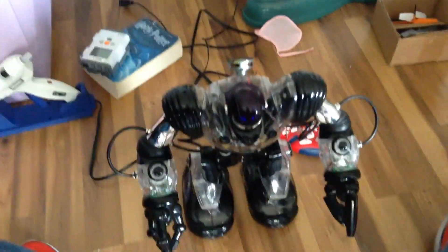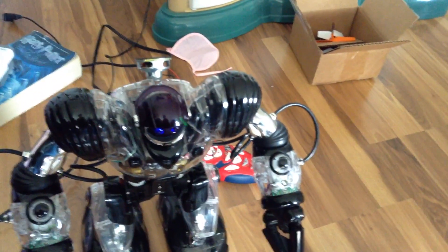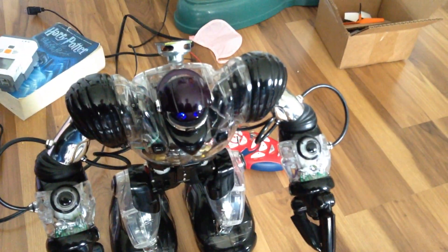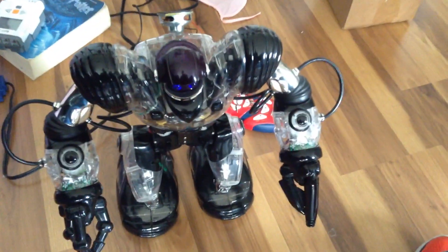Hey, what's going on guys? It's Trevor Rezano here, and today is a totally hacked Robo-Sapien. This is the 2004, whatever year the clear Robo-Sapien is made, and this is him, except with chrome biceps and a chrome head, because he has blue eyes, as you can see. I did a bunch of mods to this guy.